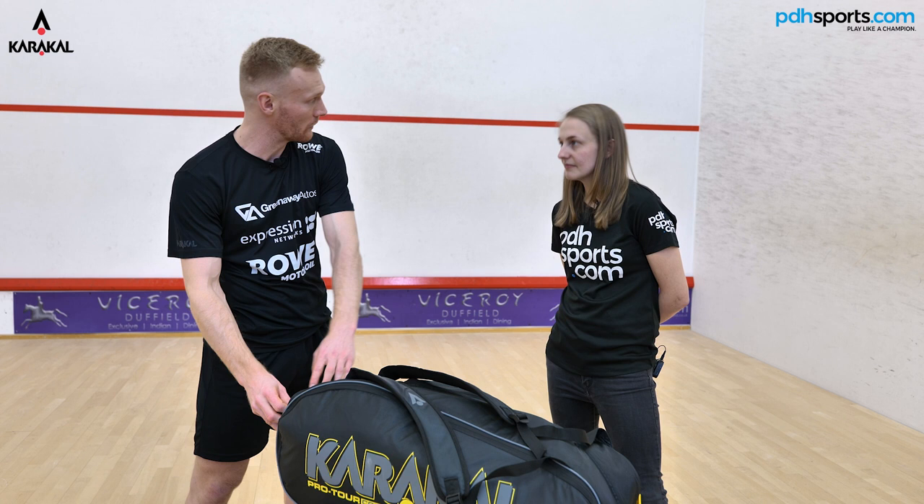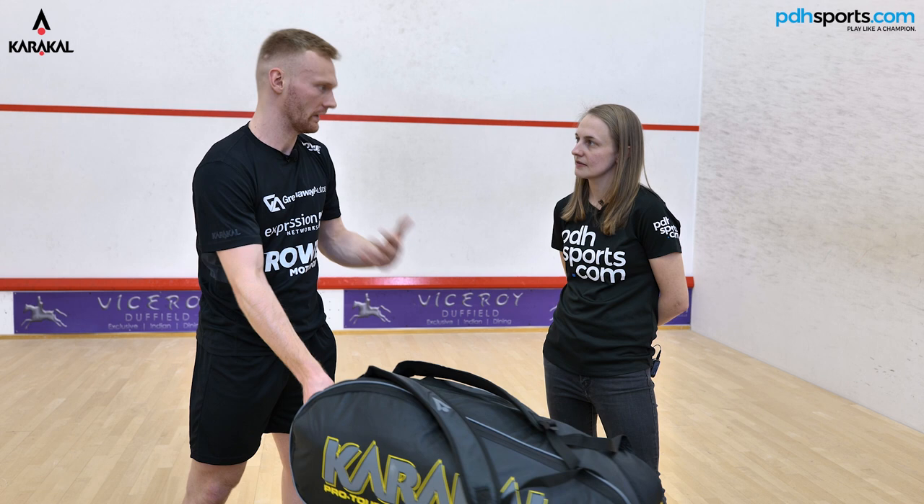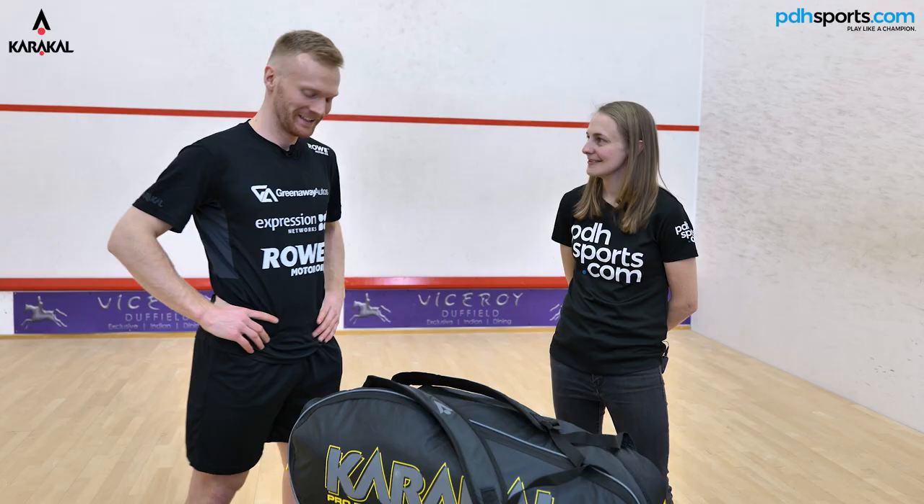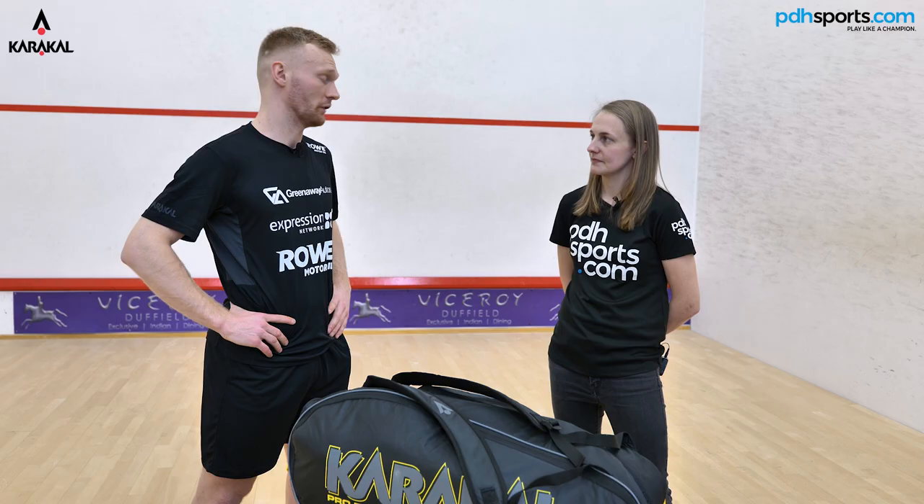Other than that, just electrolytes and protein — I'm big on getting electrolytes in during sessions and straight after, and the same for protein bars. Try and get them in as soon as I finish a training session. If you're doing two sessions a day you need to be getting electrolytes and salt in straight after playing. I'm big into that and I think it's pretty important.